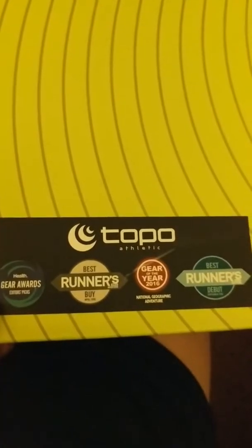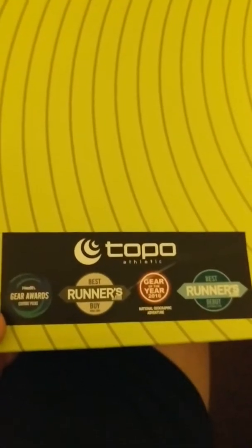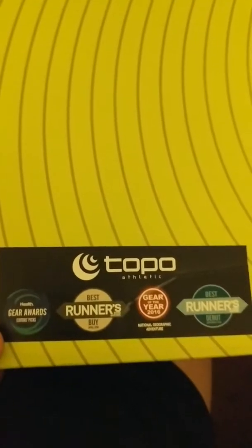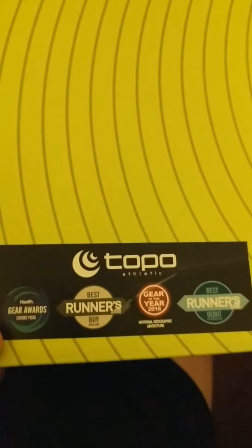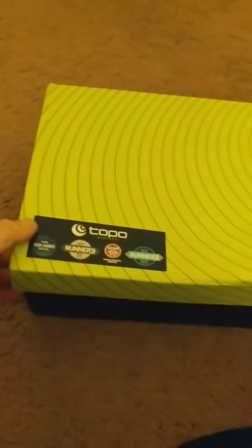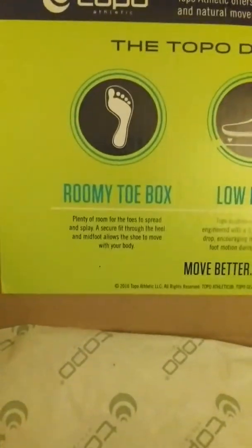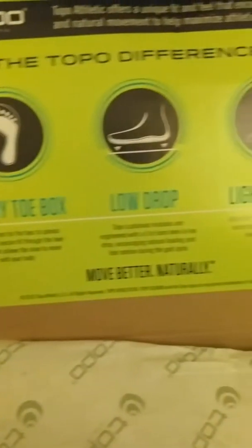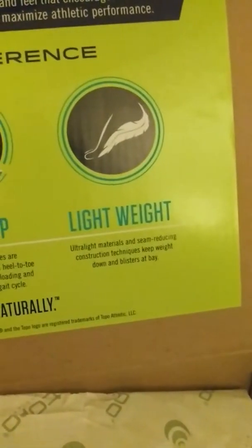I do have a wide foot. I'll be wearing Under Armour socks — regular athletic socks — though I usually run in a thinner, sometimes wool-blend sock, so I'll keep that in mind and may switch socks. I'm hoping to take them out for a run tomorrow. On the box it lists the 'Topo difference': a roomy toe box, which I'll definitely be looking for. It also has a low drop — not zero drop, but low — and they are lightweight.